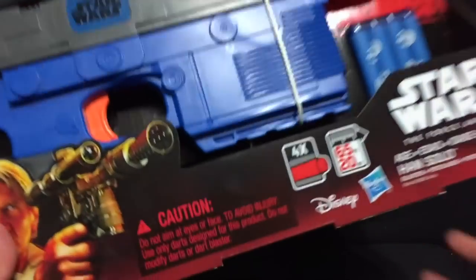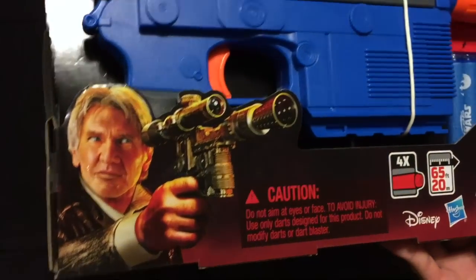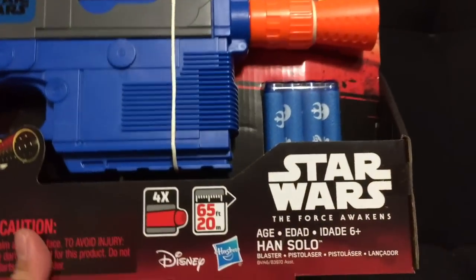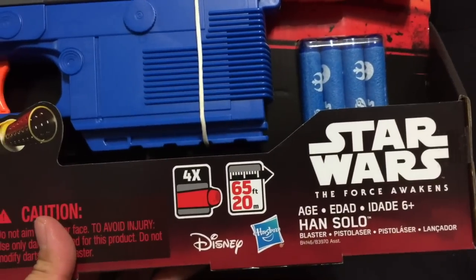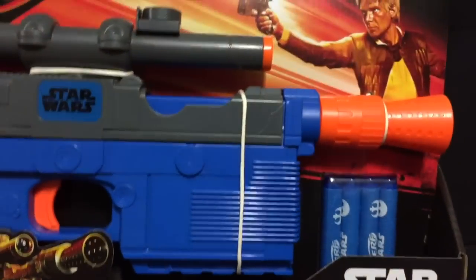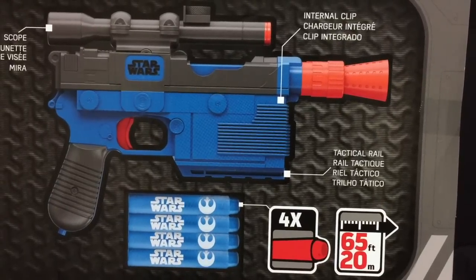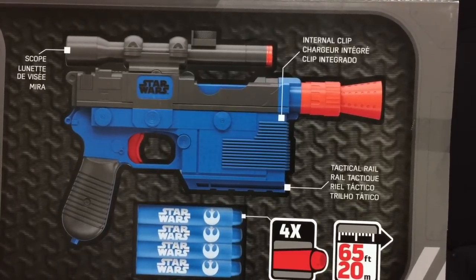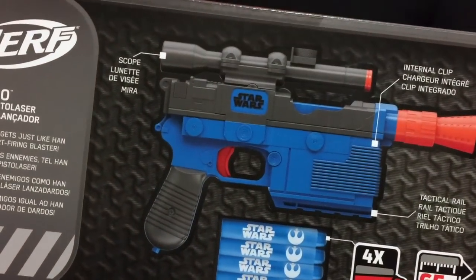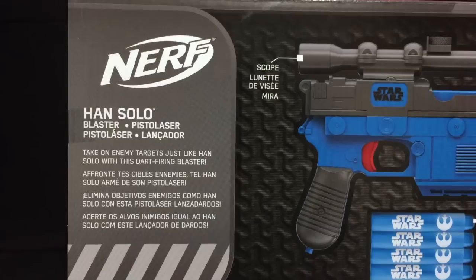First, let's take a look at the box — here we have a nice image of Han Solo. This is the older version, from the Force Awakens as you can see from the logo. This apparently goes 65 feet, so that's really far and pretty cool. We'll test that out and show you guys how it works. This is a Nerf product and it comes with four Nerf bullets, and there's actually a scope on this which is pretty cool. As far as sculpt it looks mostly accurate, but we'll get into those details.